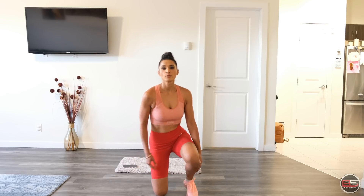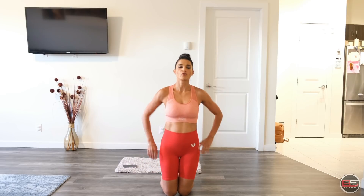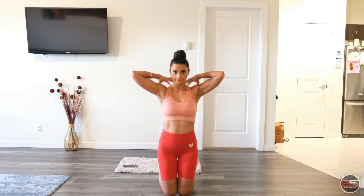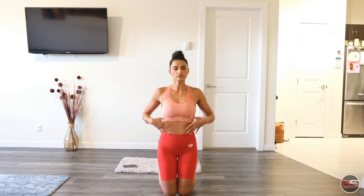Welcome back, this is bodyandstrength.com and today is day two of the home workout series. Today we are doing the upper body. All the exercises will be related to the upper body, which will include shoulders, shoulder strengthening, arms of course, back muscles, upper back muscles, core, front core, and back core.